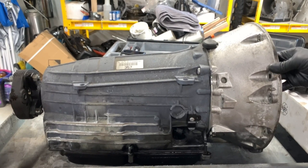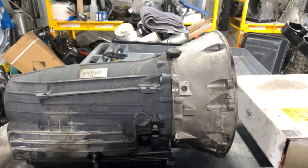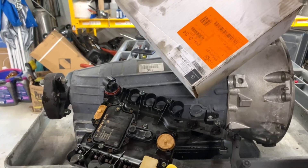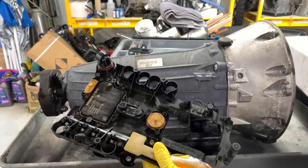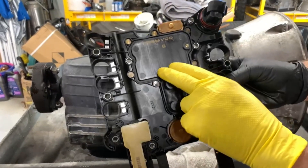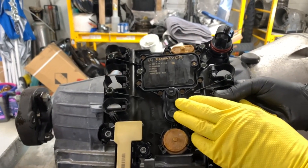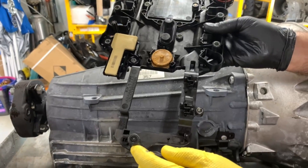Now this transmission came to Himes Transmissions as a result of another shop actually installing a new transmission control module. Sometimes they call this a conductor plate, but it is the transmission control module. The actual TCM, the microcontroller, controlling the transmission is here part of this assembly. Here we have the two speed sensors — the input and intermediate — and here we have the output speed sensor.